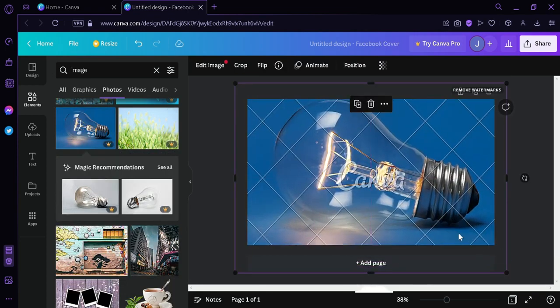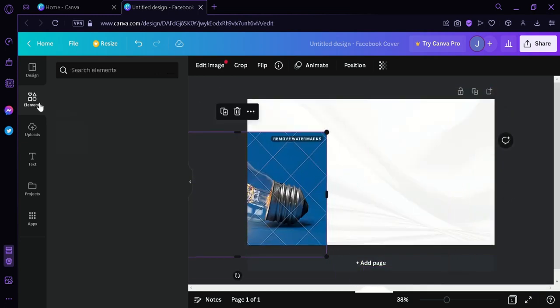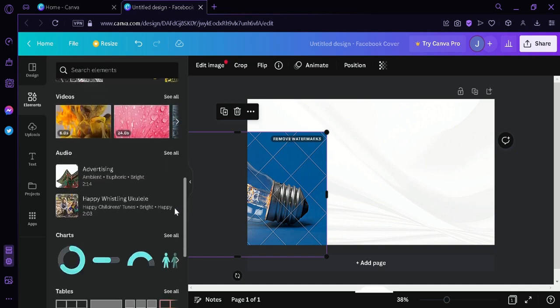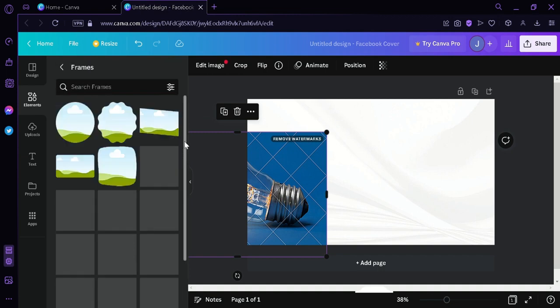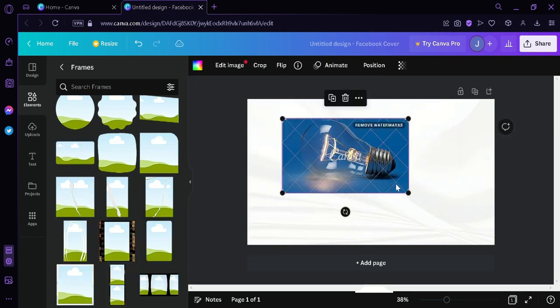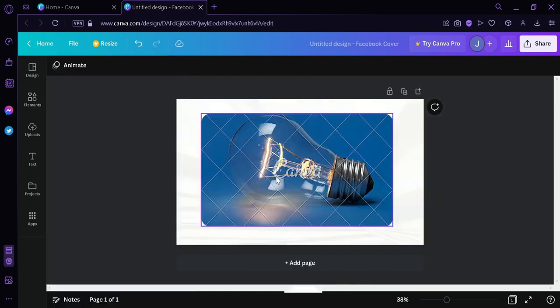Now we're going to go back to elements and find a photo frame so that we can easily edit. Click on Frames, then choose a basic one. We're simply going to drag our photo into the frame and enlarge it a bit. Now as you can see, it has a watermark that says 'Canva' on top of the photo.